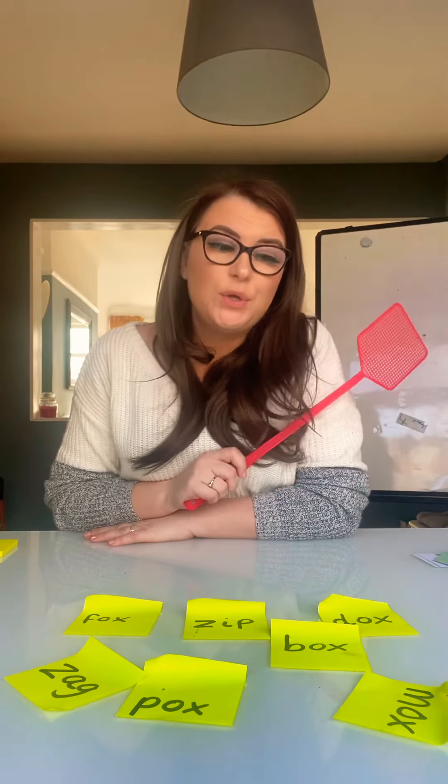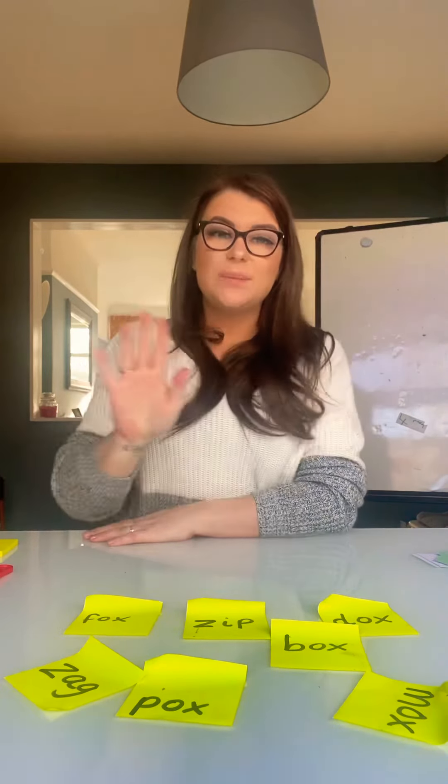And then afterwards, you can practice writing those words out as well yourself. Can't wait to see your challenges. I'll see you again tomorrow. Bye!